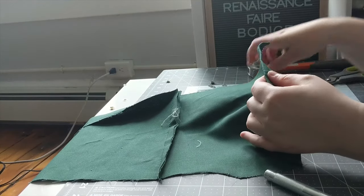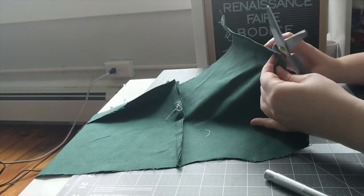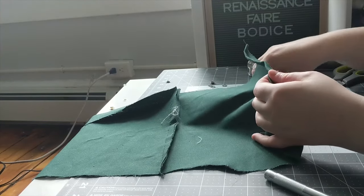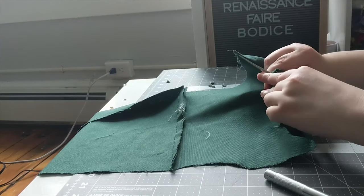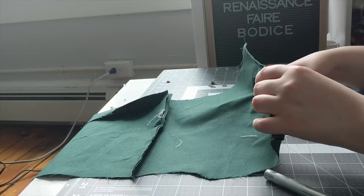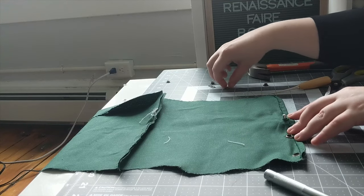I backstitched my three main pieces together, and then, before I put in any sort of lining or busk, I added the lacing grommets. Would a late 16th to early 17th century lady have metal grommets in her bodice? No. Metal grommets are 19th and early 20th century. But I believe a 19th century corset may be in my nearish future, and I like the look of metal grommets.